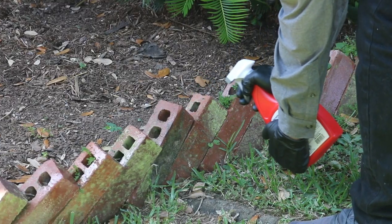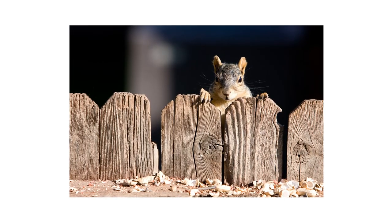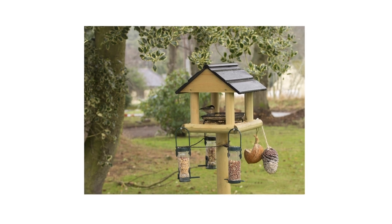Apply Squirrel Stopper RTU Spray Repellent to dens, tunnels, entry points, and areas where squirrels and chipmunks are known to travel. You can also use Squirrel Stopper to treat bird seed and bird feeders.